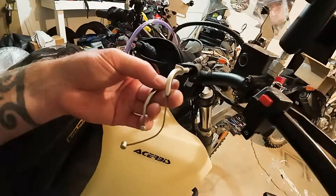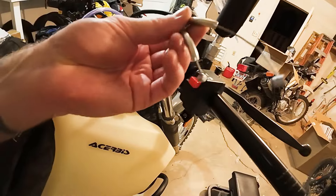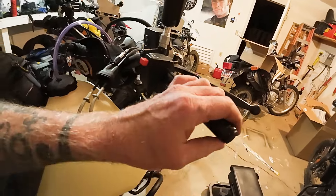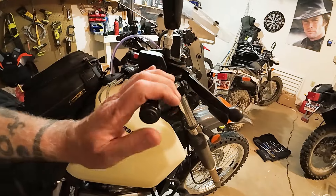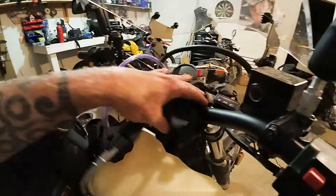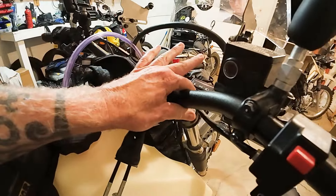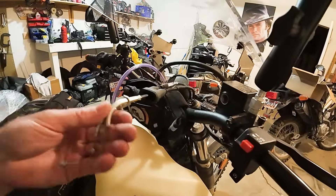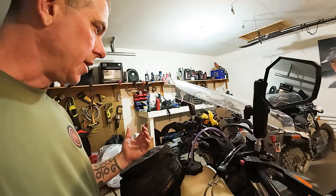Next we're going to get the throttle cable reinstalled on the sleeve, and then put on the Bark Busters handguards — the Storm version. I'm not going to film the whole process; if you've never used Bark Busters, they're really simple to install. I had to get new ones because of the new handlebars — they're one and one-eighth inch, whereas stock bars are seven-eighths. These are tapered, so once that's installed, I think I'm done. I'll have to put the cowling back on.